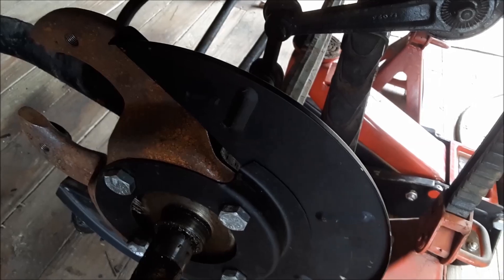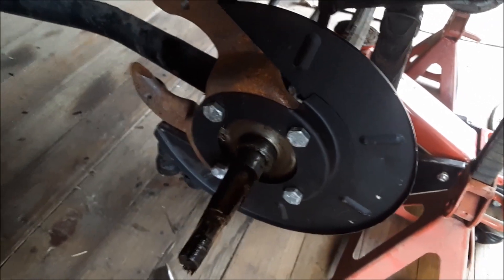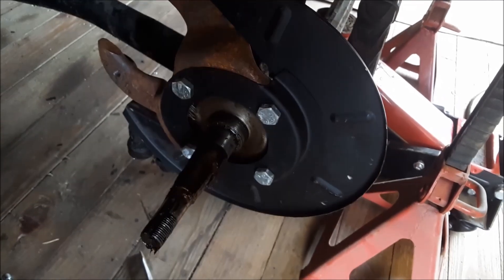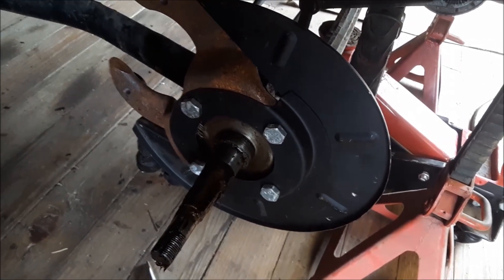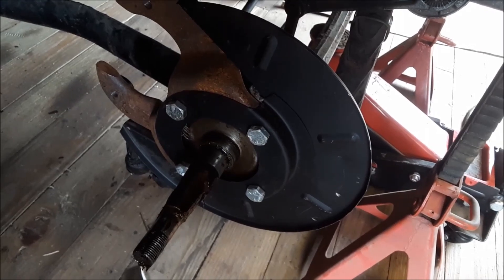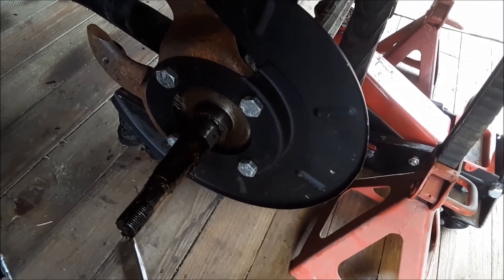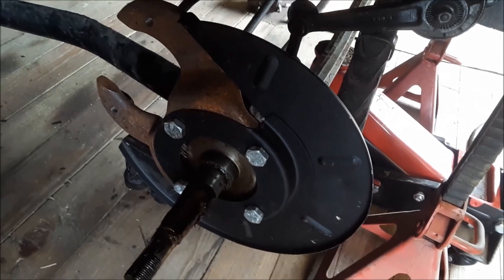There's the original axle — those axles are tough because it handled that thousand, eleven-hundred, twelve-hundred pound Hemi and it never bent, never did anything to it. He drag raced with it. Those are really stout axles — they handle a lot more weight than what they were designed for.